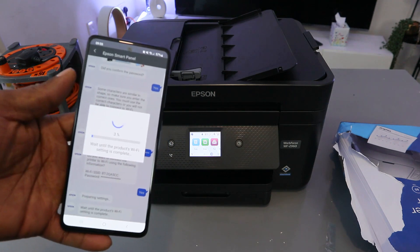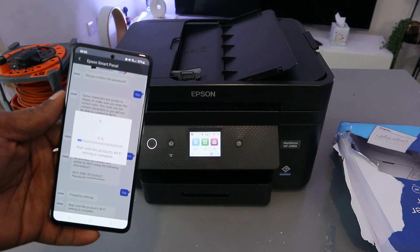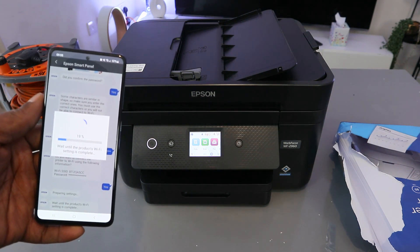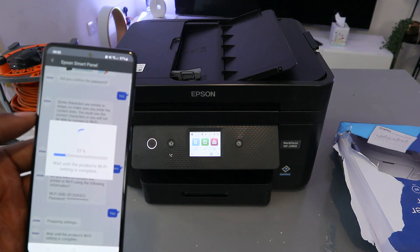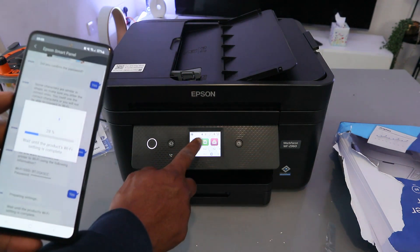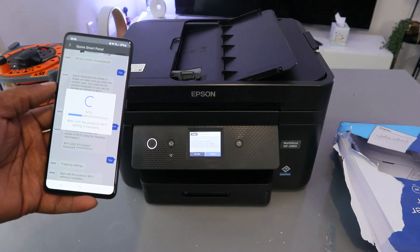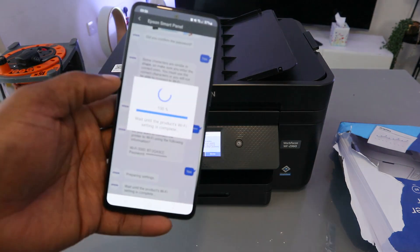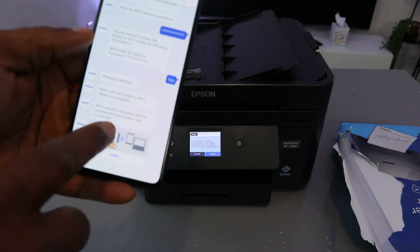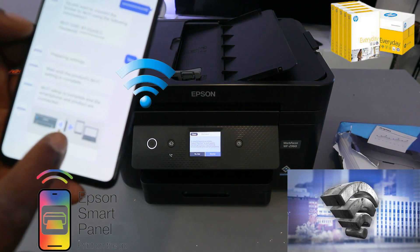You can see the progress: one percent, two percent — it's progressing. At 20 percent, you can already see from the printer's panel that it's connected. It reaches 100 percent. Wi-Fi setup is complete — the smartphone and the product are connected. A thumbs-up image confirms the printer is connected. Select Next.